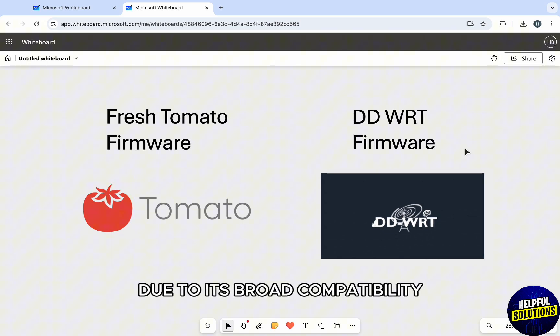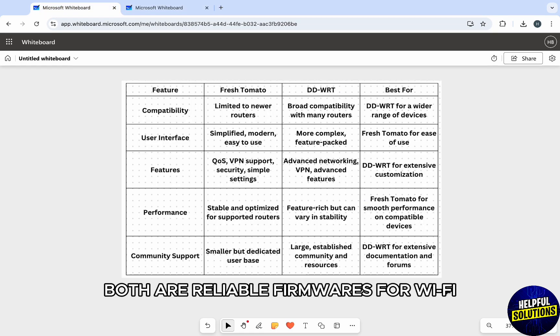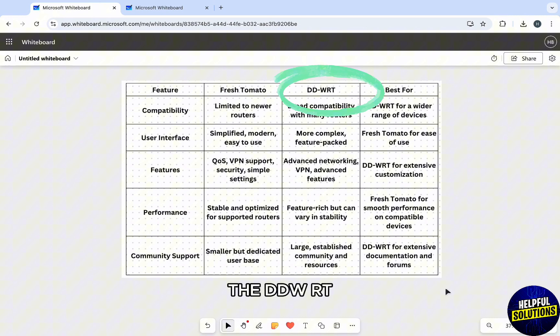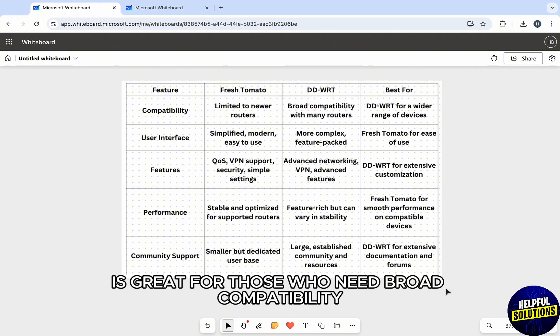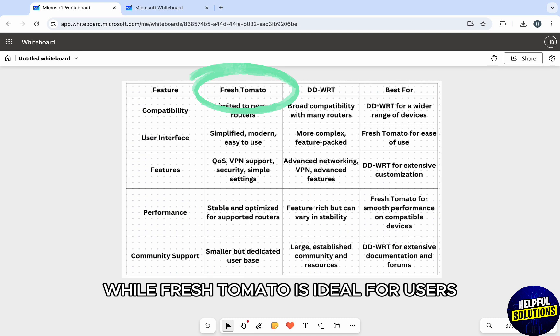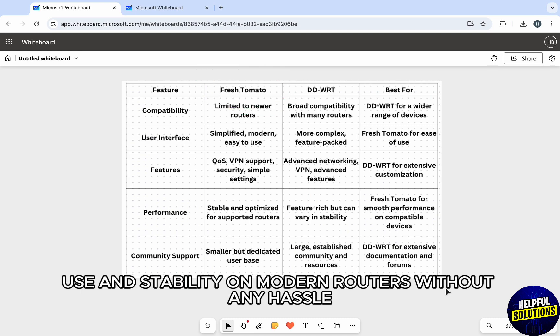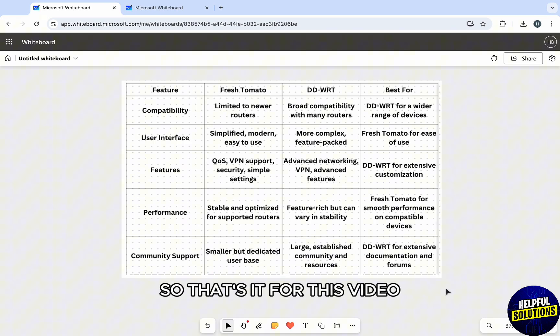Performance and stability wise, Fresh Tomato is more stable and optimized for supported routers, however DD-WRT can be less stable on some routers due to its broad compatibility. In conclusion, DD-WRT is great for those who need broad compatibility and advanced features, while Fresh Tomato is ideal for users who want ease of use and stability on modern routers.